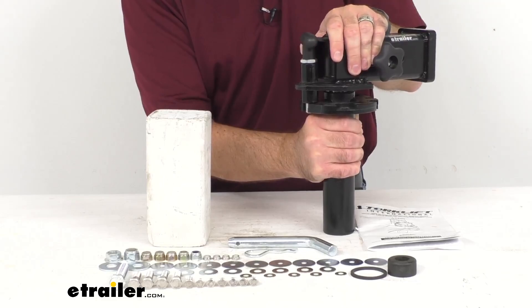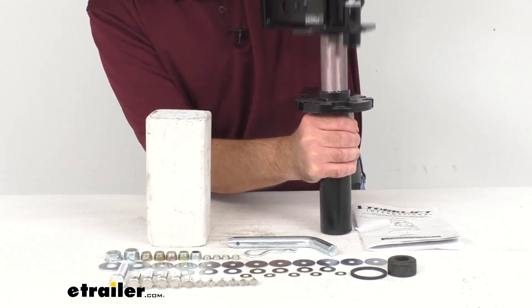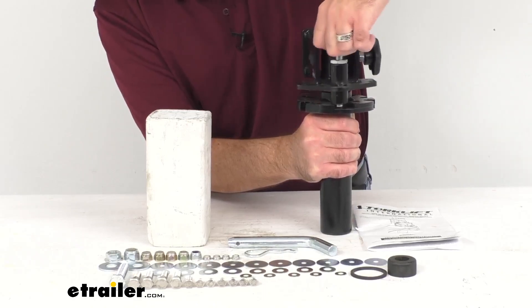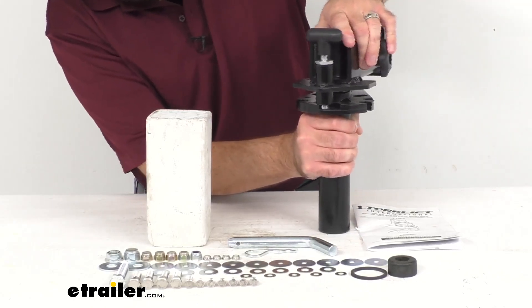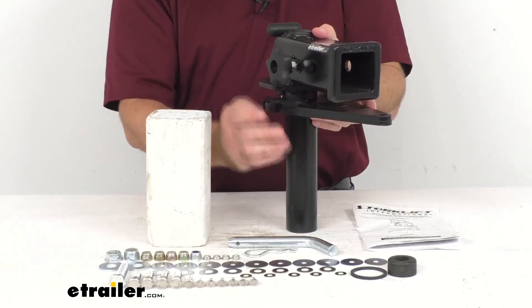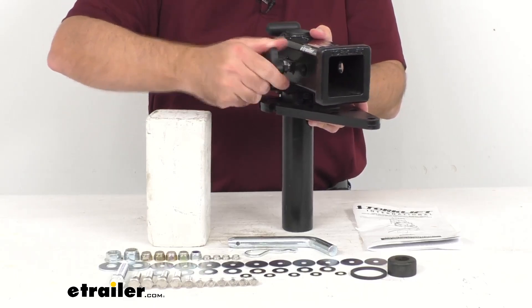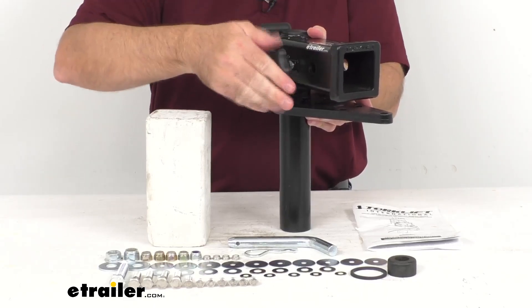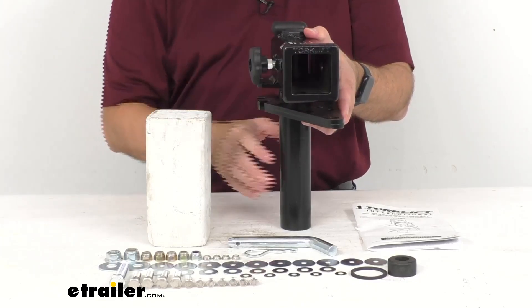You see how it locks into place there — very easy to use. As you can see, it does slide out of that pull there. It is greased up and ready to use. The anti-rattle set bolt that we have here is going to be easy to use. This hand knob is going to make it easy to turn, and it's going to keep your accessories from moving and wobbling inside of the receiver.